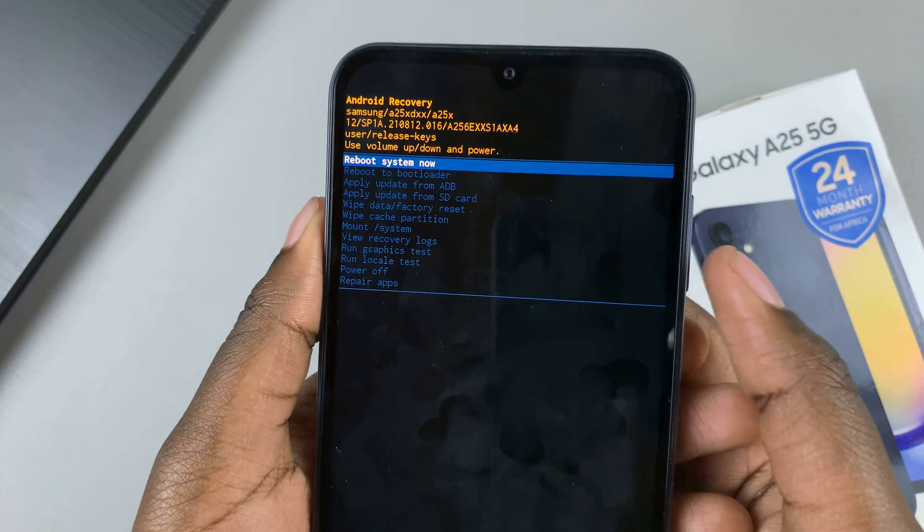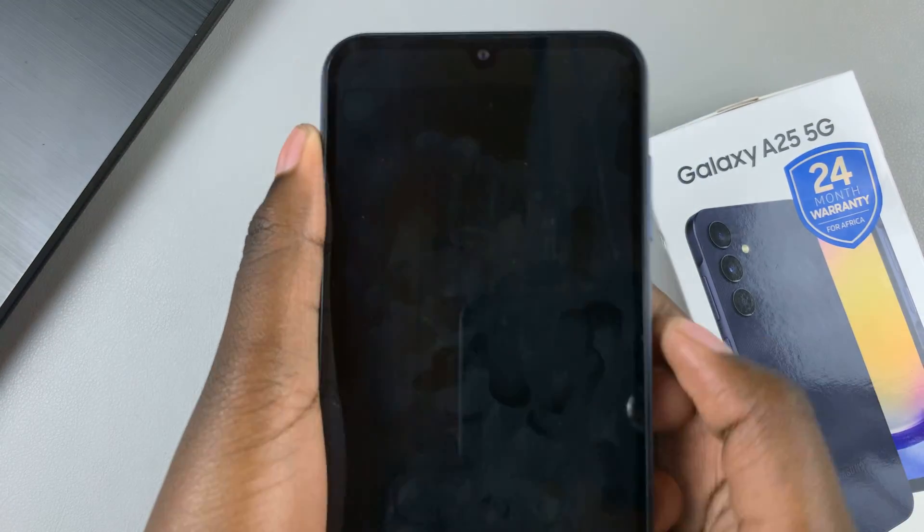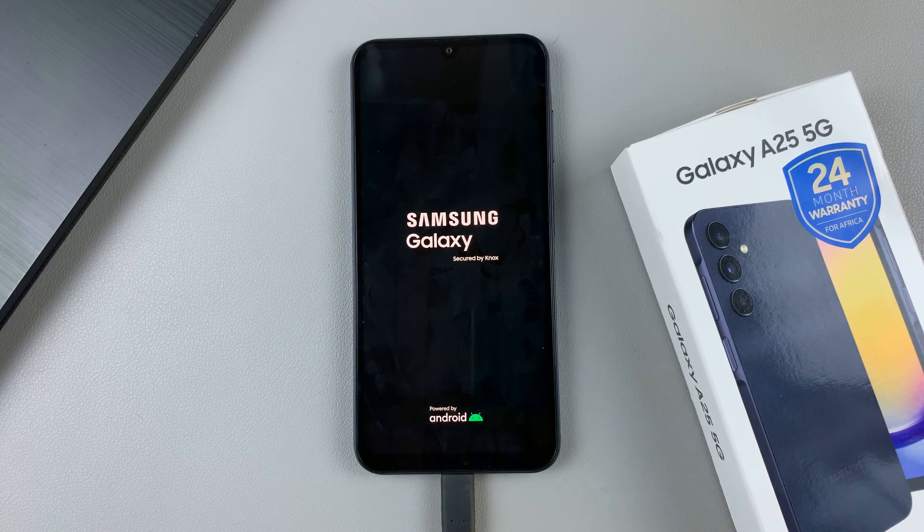From here, you'll need to reboot your system. Ensure that it's been selected, then press on the side key to confirm your choice, and wait for your phone to be restarted. It may take a while, so just wait patiently for the process to complete itself.